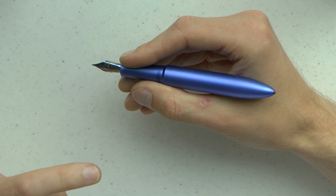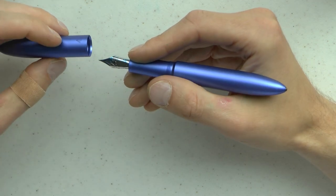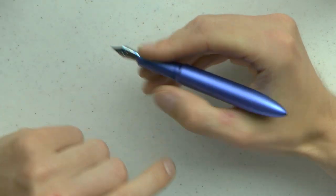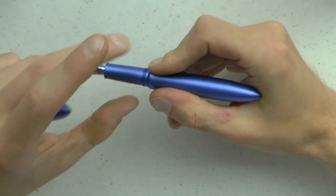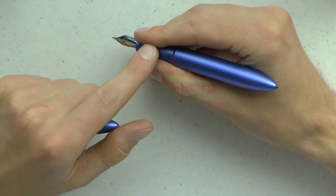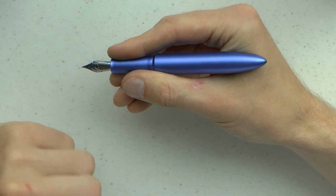Comfortable pen, comfortable to hold, nice and smooth. It does not post, but I don't think you necessarily have to. It's a relatively long section, which I find very comfortable to hold, and I have no need to post this as I use it.